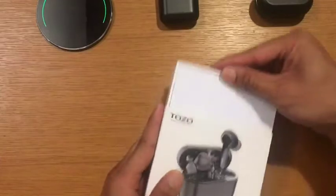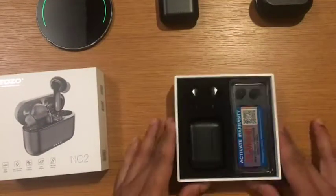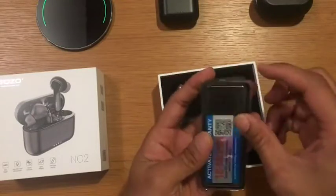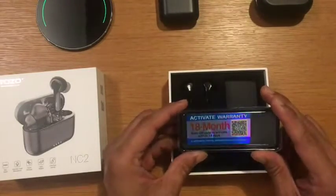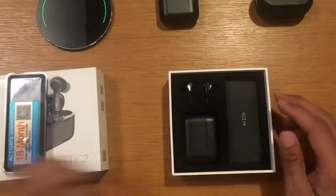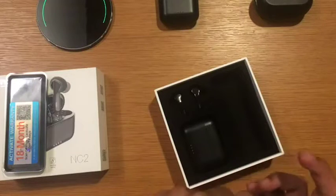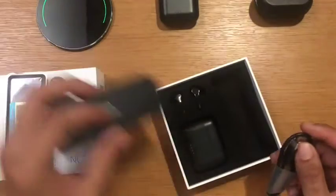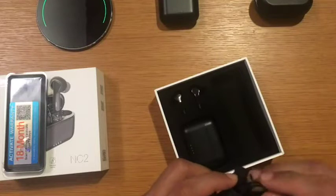When you open it you have the instruction manual and all of that. You also get different ear tips according to your size. It includes an 18-month warranty activation, which is good. It also comes with a charging cord, though I don't use it since I have a wireless charging station — but it's good to have if you don't.